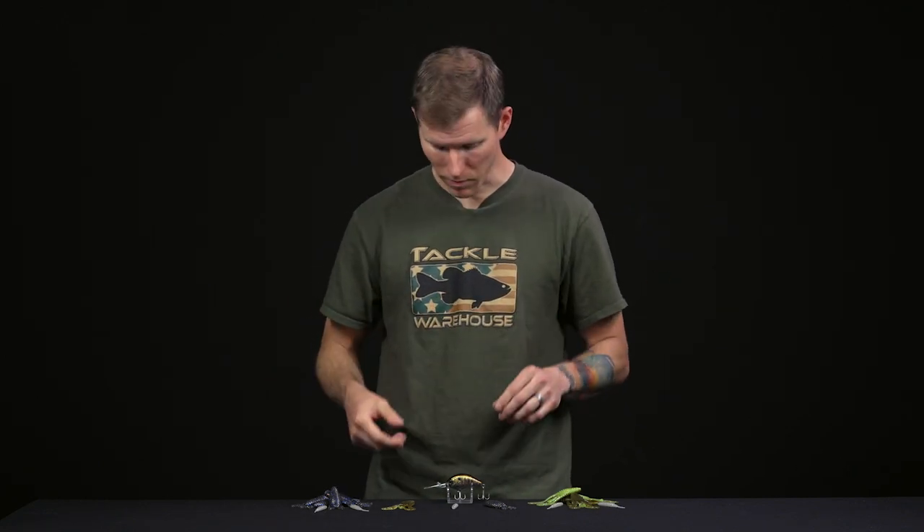Alright fellow TW anglers, welcome back to Tackle Warehouse's coverage of the 2021 spring release products. We've got a whole slew of new products from Depths, so we're going to jump in and chat about a few of them for you.